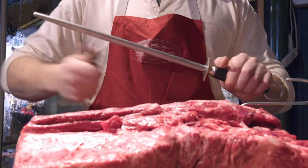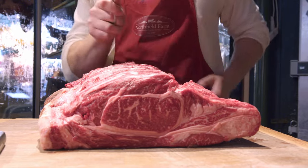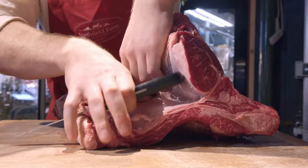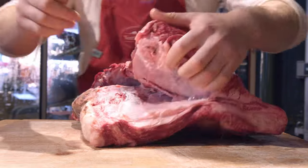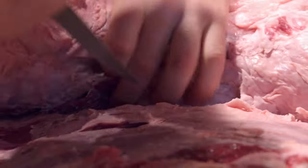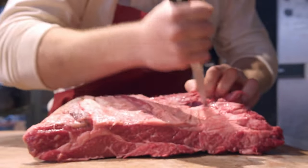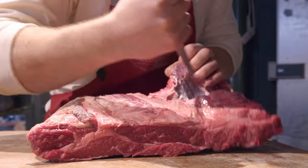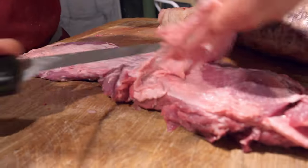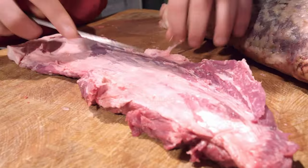So what we've got here is the chuck from a wagyu crossed with a dairy shorthorn that's been raised in Yorkshire, then broken down into primals at the farm and delivered to me down in Borough. What I'm doing first is taking out what we call the chuck eye — basically the neighbouring muscle to the rib eye. And when you get a piece as amazing as this with amazing marbling, you can actually break it down into smaller cuts and use them as frying steaks, whereas chuck would normally be used as a braising or slow cooking cut.